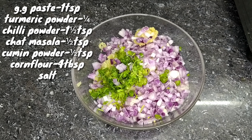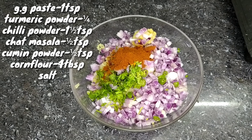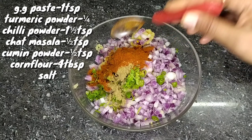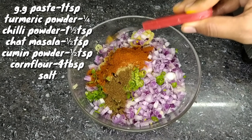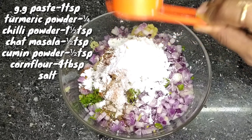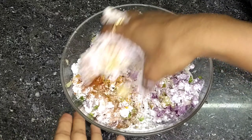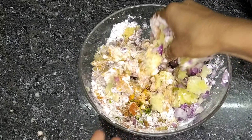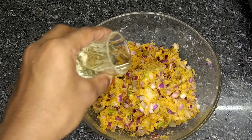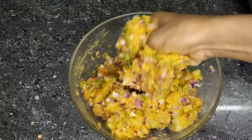Add ginger garlic paste, put it in the pan, and add the salt. Mix it with the onions. Add 2 tablespoons of oil and mix it for 5 minutes.